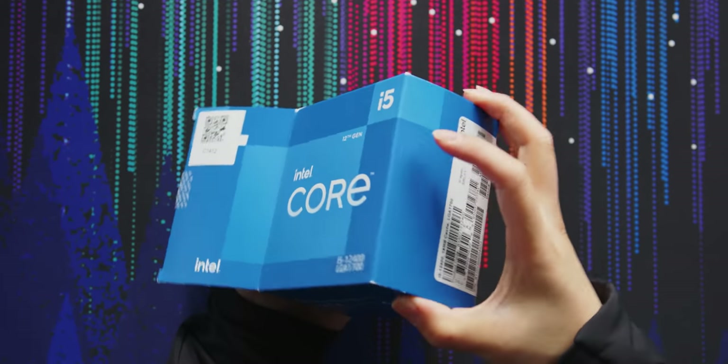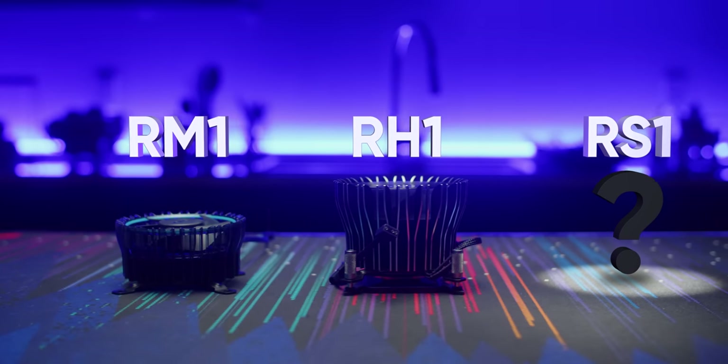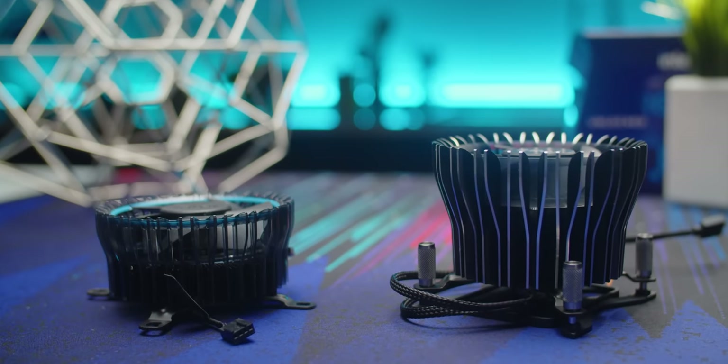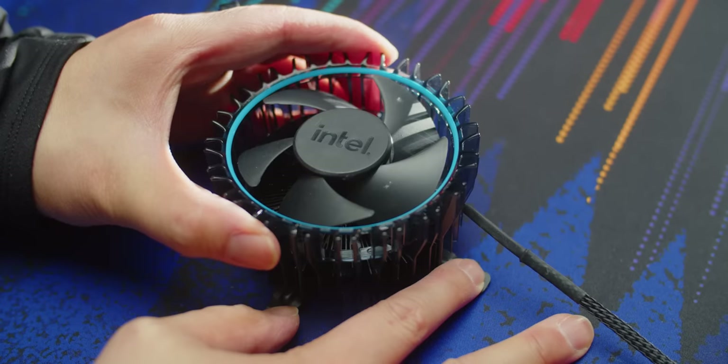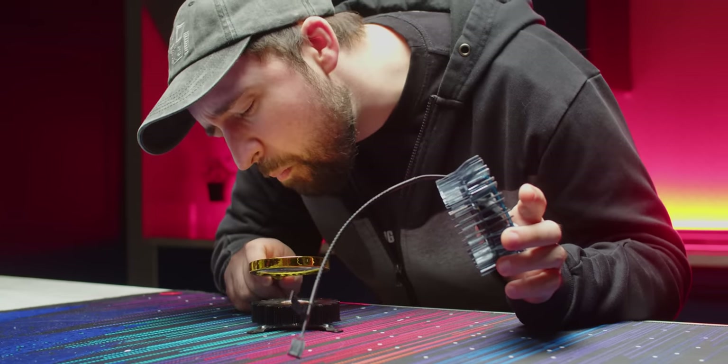Alongside their 12th gen CPUs, Intel launched three new stock coolers: the RH1, RM1, and RS1. We only got two of them, but they're the most important ones. And once we got them disrobed, we realized there is a lot more here than meets the eye.